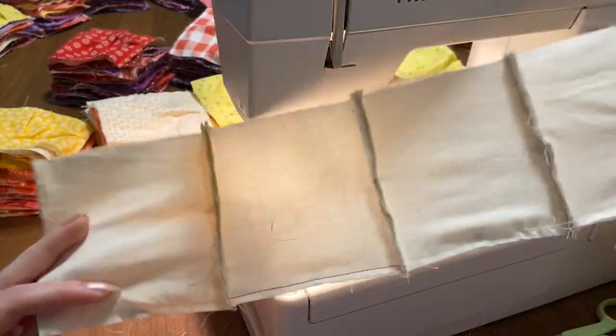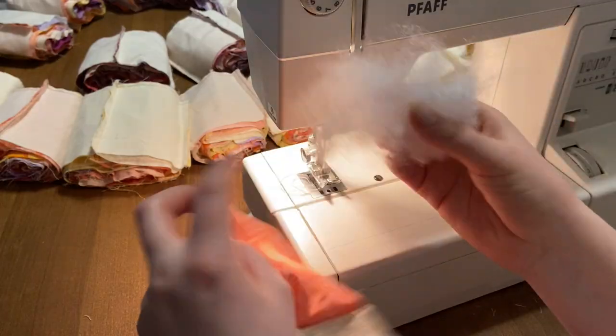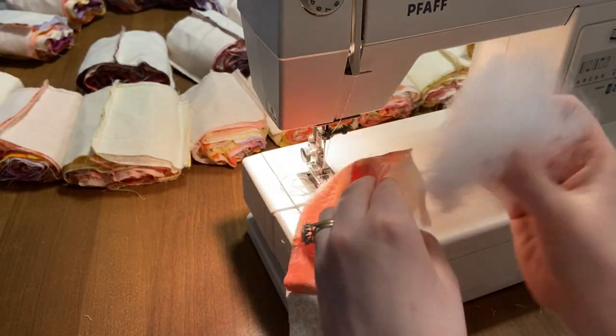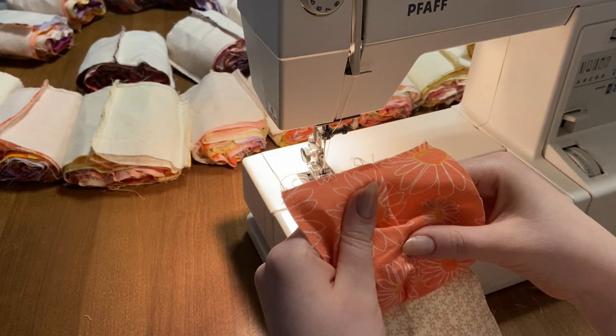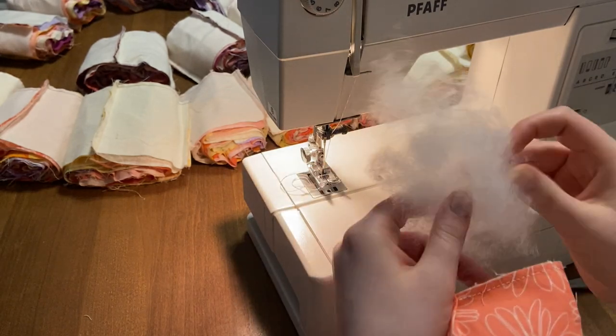Here's my beautiful first row — I was really happy with how that turned out. You can see in the background I have just rolls and rolls of rows, so all 18 rows completed.